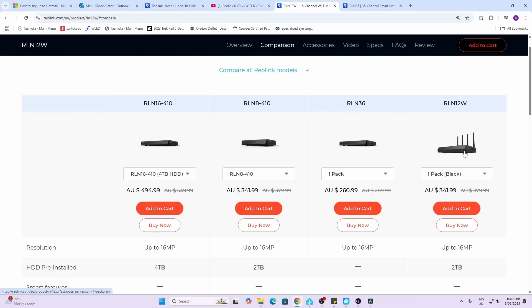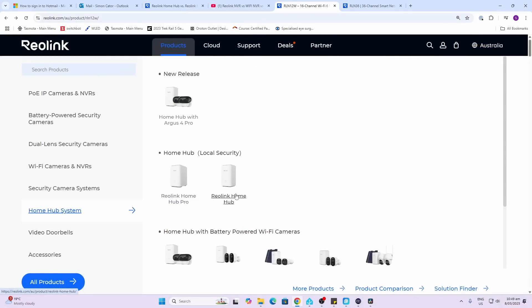If you're going to go Wi-Fi, I would probably recommend going for one of the hubs instead and utilizing the Wi-Fi that you already have on your network. So when it comes to the home hubs, there are now two options.